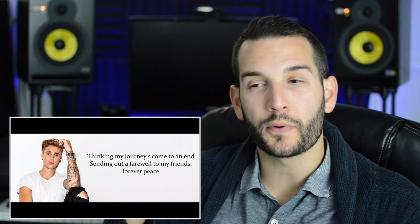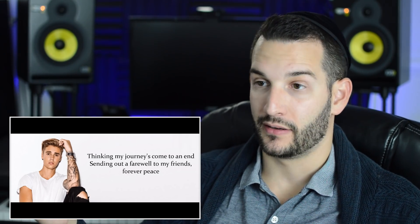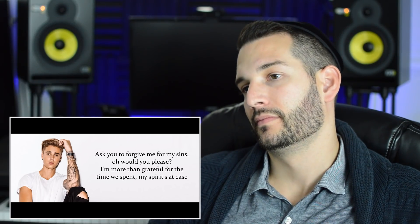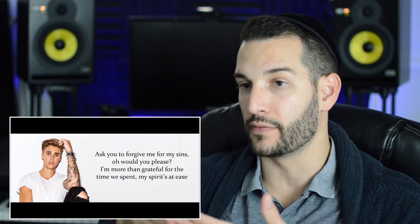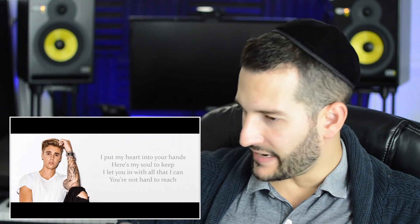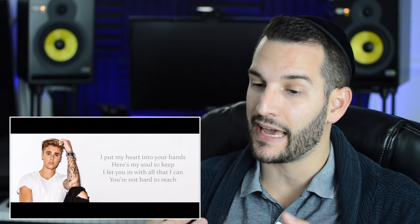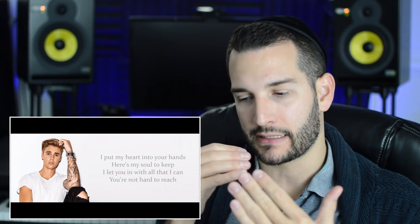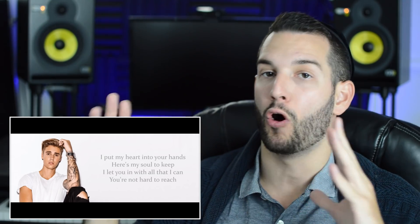He goes up into a super light falsetto — it's just so wispy and angelic, expertly executed. He capitalizes on the very sparse instrumental and the space between lines by cutting off short and allowing the reverb and delay to take over. Even going breathy through all this part, he has varying levels of volume and intensity — sub-dynamics that blur all the lines between the modes of the voice.